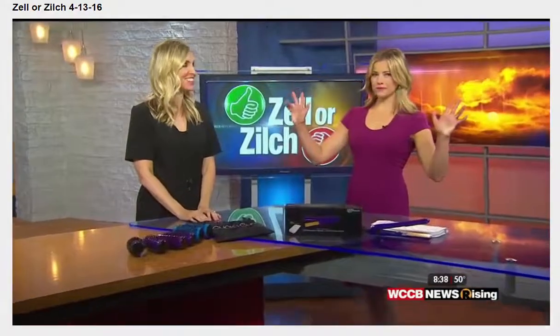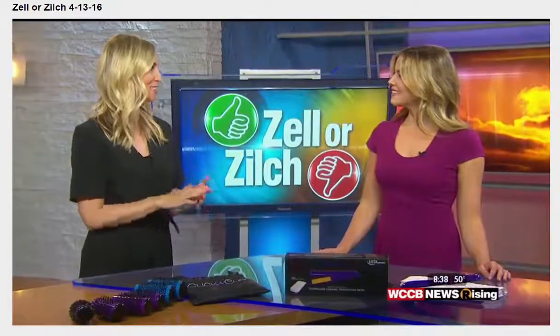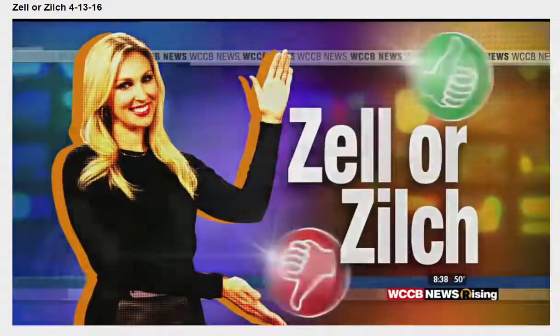April is prom month, so exciting. But by the time you pay for the dress, the limo, the corsages, all that, you don't have a lot of cash left for an updo. So this week, Zeller's Zilch is helping you find some ways to get salon-style hair at home.